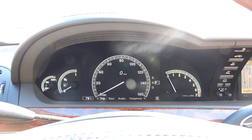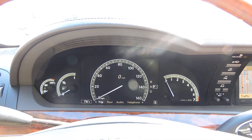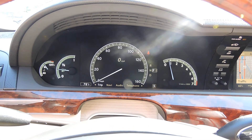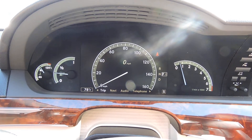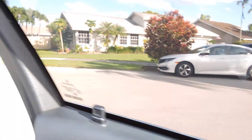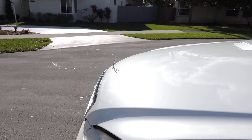This is the driving video for the 2009 Mercedes-Benz S550 Key to the Cure Edition. I'm gonna turn it on. Absolutely no lights on. I want to show you guys the front of the motor. Let's see how nice the car idles. Very smooth.